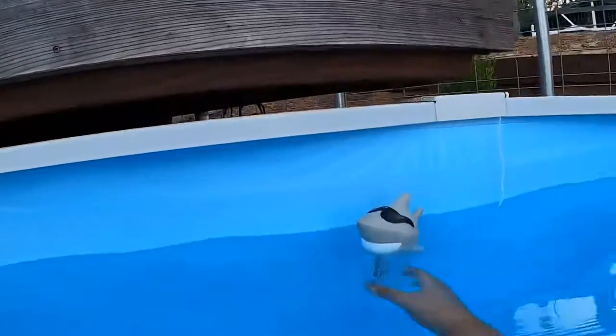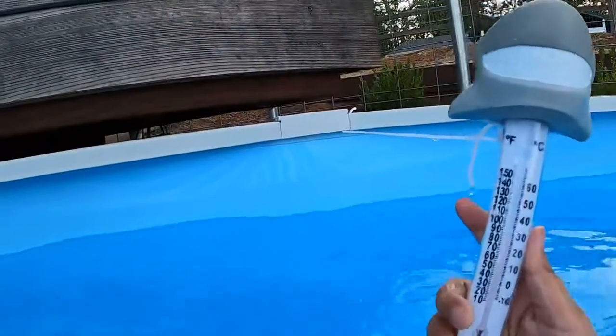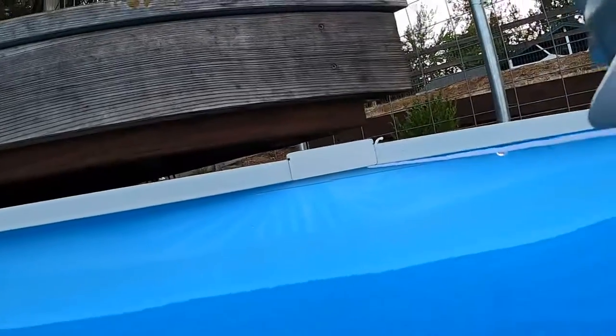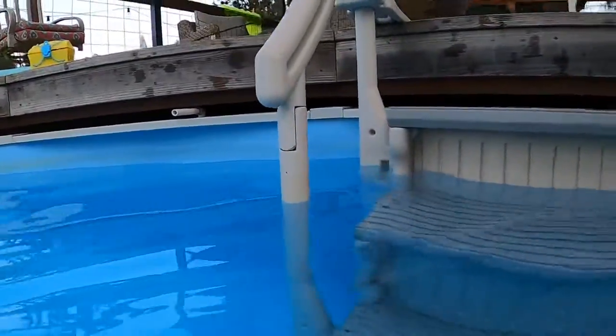And then we have this weird shark thing, and this thing is like the thermometer. Right now it says 80. All right, I'm just gonna show my face now. Okay, so this is me without bees. And yeah, I'll see you guys underwater.